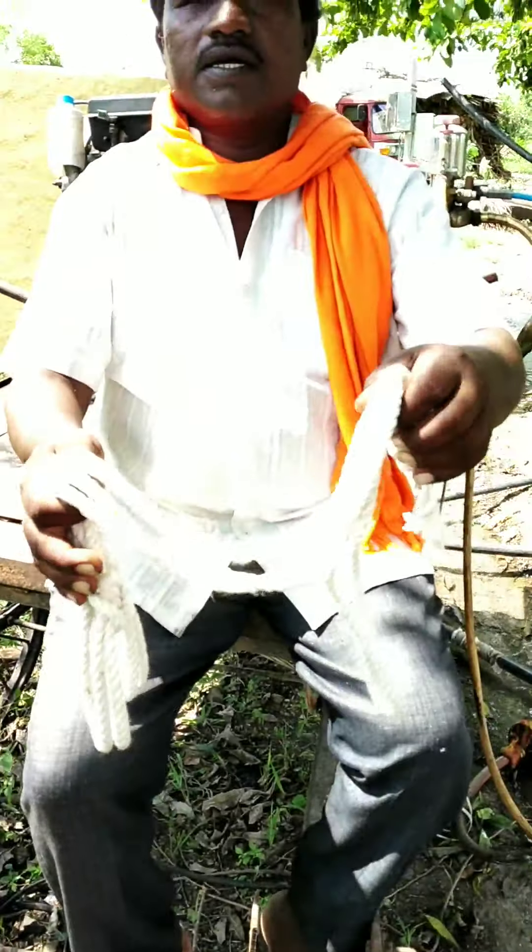If you like the channel, please share and subscribe to the channel. Thank you.